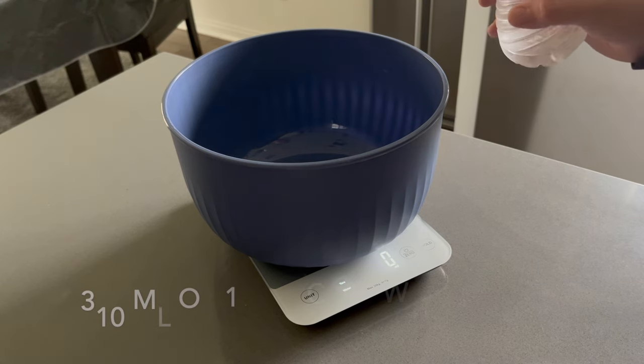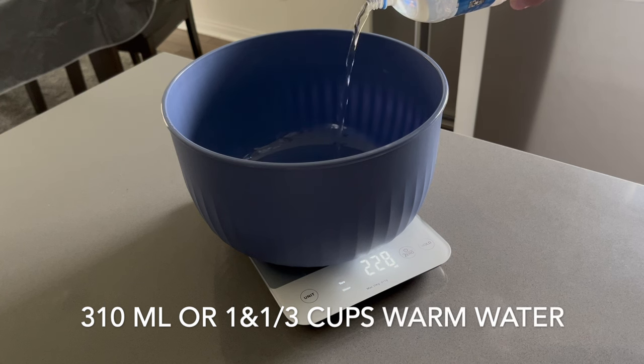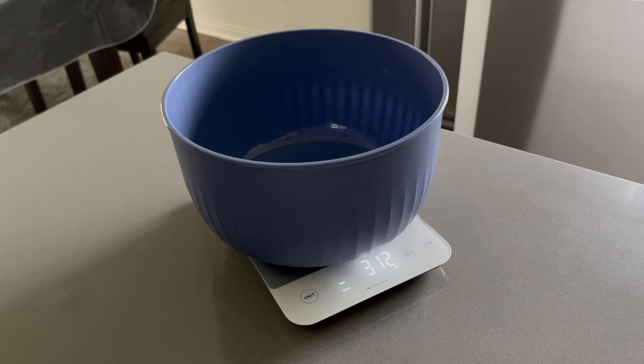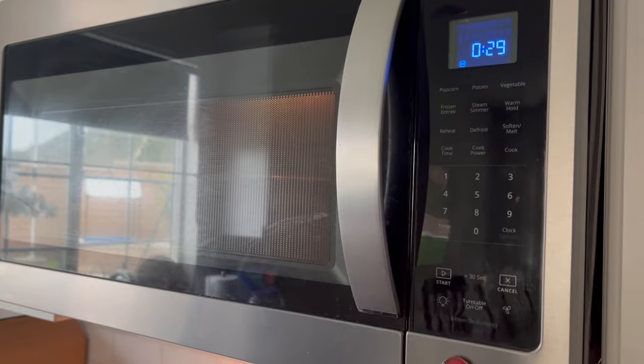To assemble my dough, the first thing I do is measure out my water into the bowl I'm mixing in. I'm using a plastic bowl with a lid that I loosely put on during the rise portions. If you're a sourdough beginner, a glass bowl might be useful because you can see the level of the dough better — you can see all the bubbles on the bottom and sides. Consider using a glass bowl if you're totally new to sourdough.